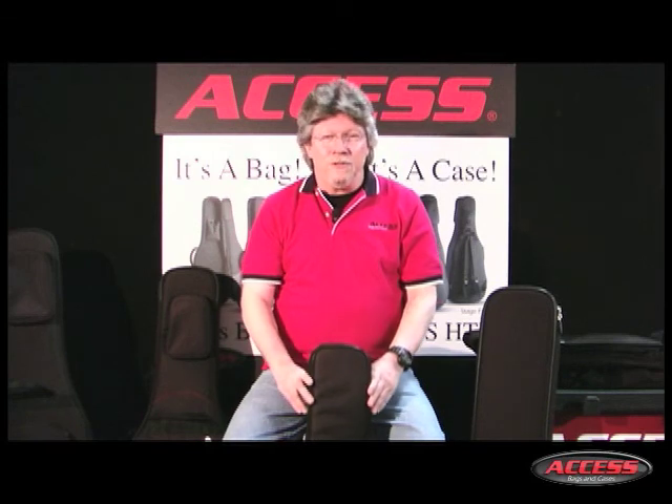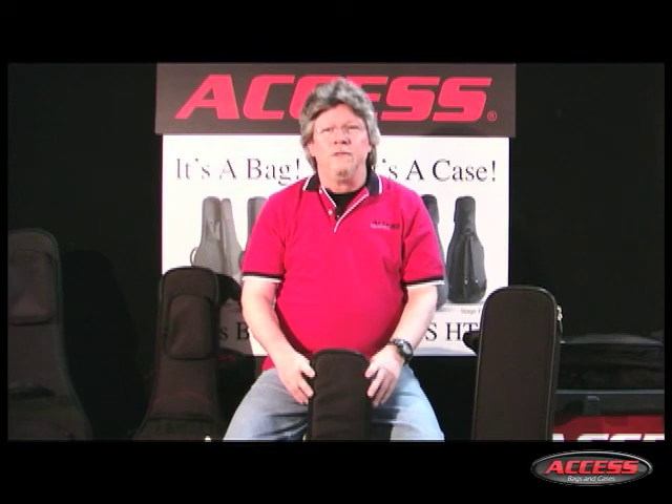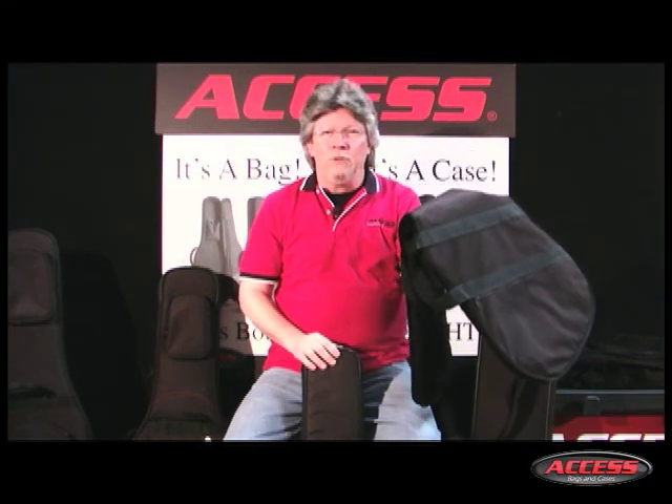Unfortunately, bags for these guitars have not kept pace. Most entry-level guitars are bundled with zippered dust covers masquerading as bags, or no bag at all. And that's precisely why we built Upstart.